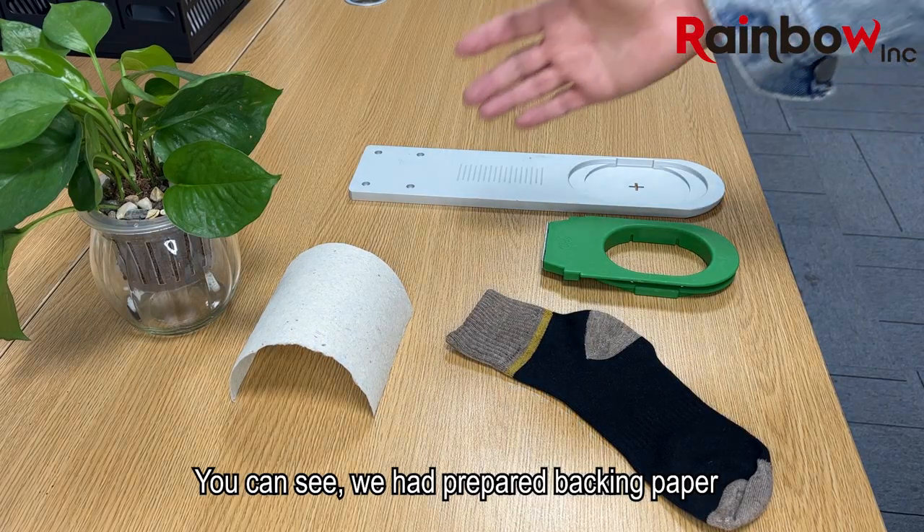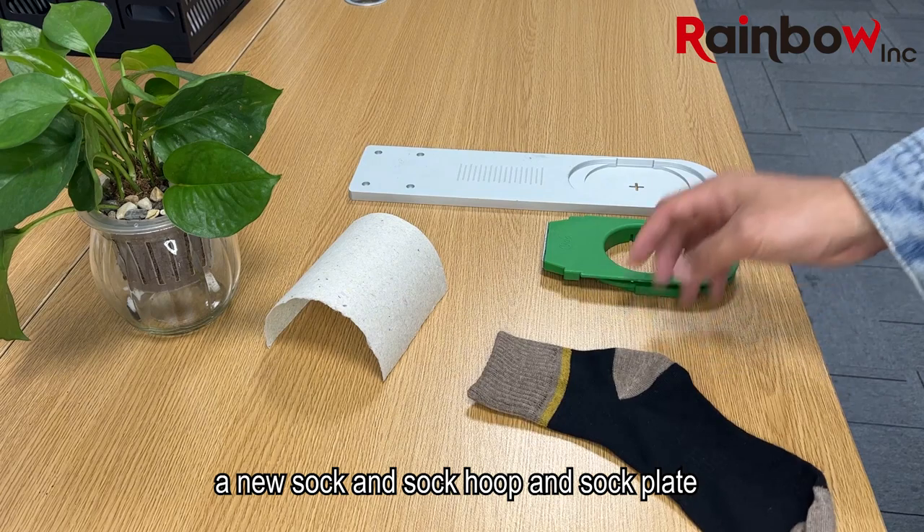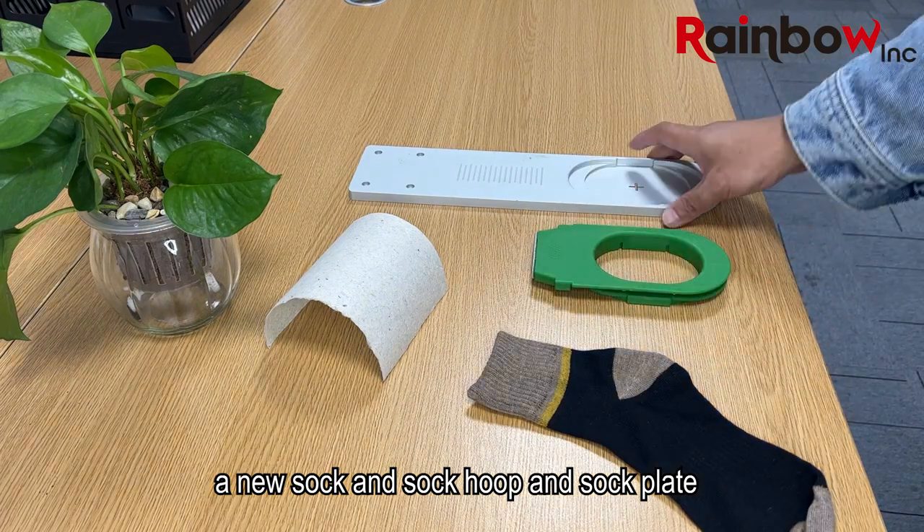You can see we have prepared backing paper, a new sock, a sock hoop, and a sock plate.